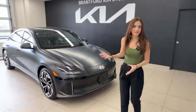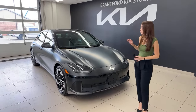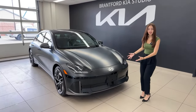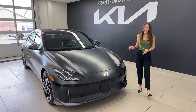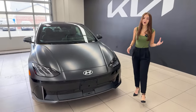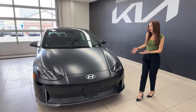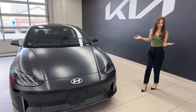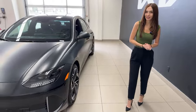I'm going to start off with some basic specs about the vehicle. Powering this vehicle is a 239 kilowatt electric motor with a 77.4 kilowatt hour lithium ion polymer battery. You have all-wheel drive in the long range, all-wheel drive, and 435 kilometers of all-electric range.